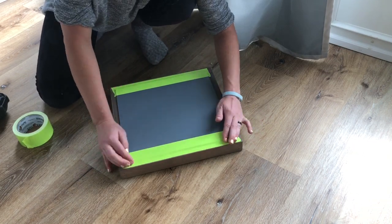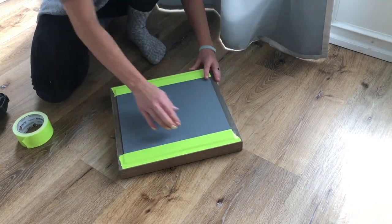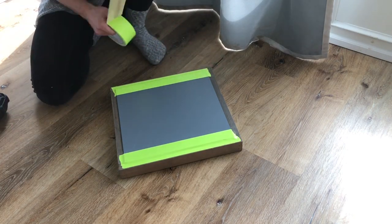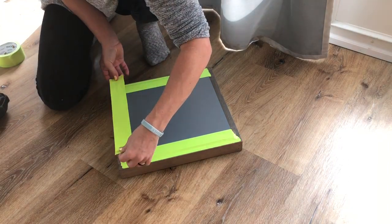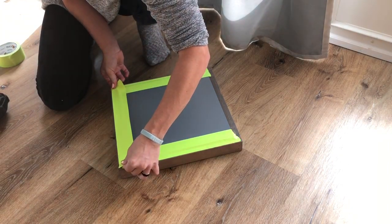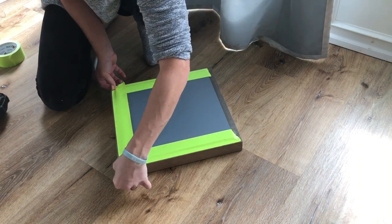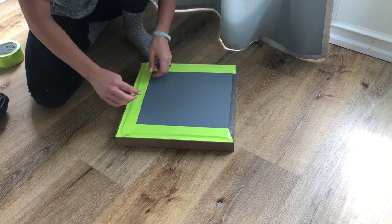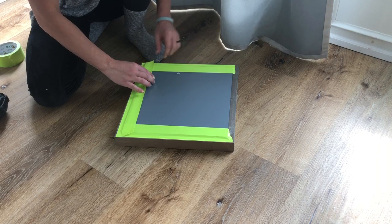I wasn't sure if the duct tape was going to stick very well to the stain, and my stain has only been curing for less than 24 hours. The nice thing about duct tape too is it won't mess up the paint on your wall, and there's like no rough edge from the mirror — it's just kind of smooth.